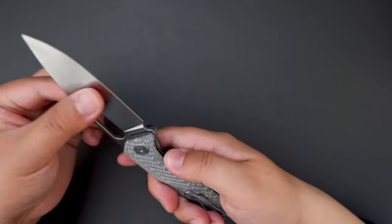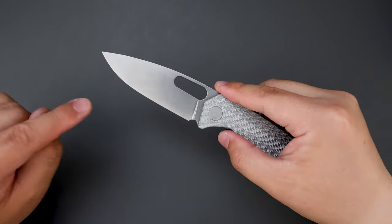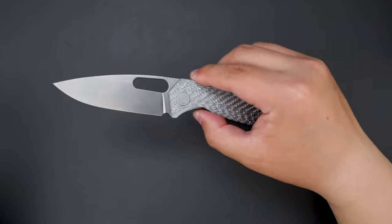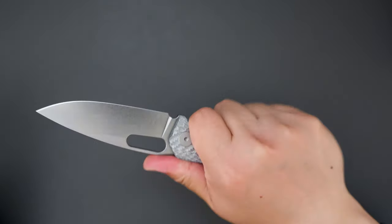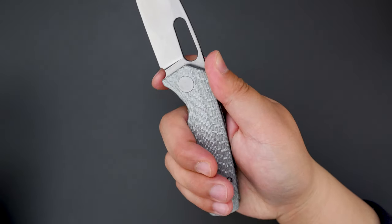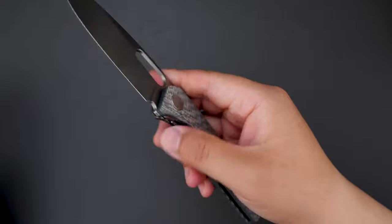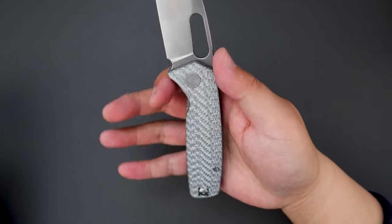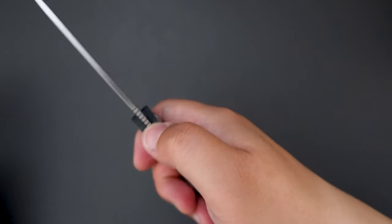This knife for its price is so worth it. Such a good blade shape — the drop point looks super cool and the ergos are really nice. You can have a full four-finger grip and there is a little choil here. You can choke up a little bit, and you can definitely put a finger there. There is some jimping here as well.